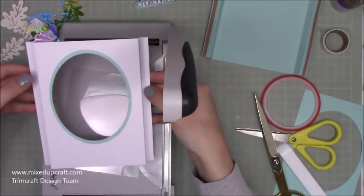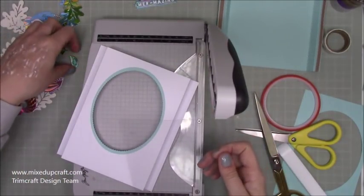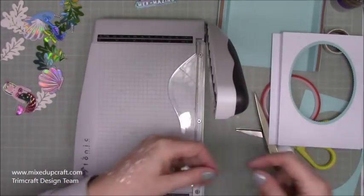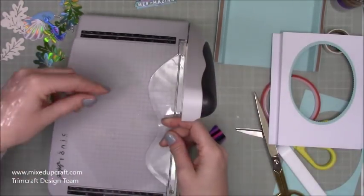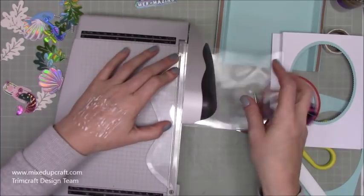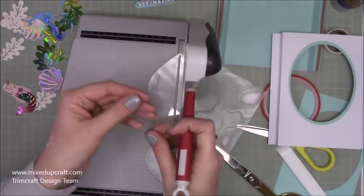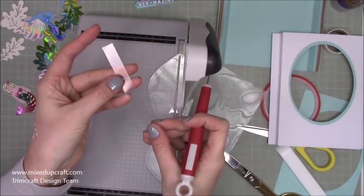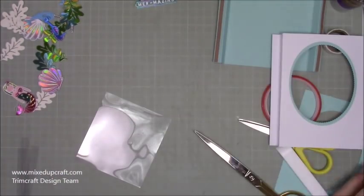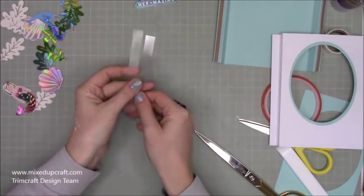We're going to stick the acetate strips on either the left or the right side so they come in when the card folds. Depending on which little critter you want on the end — I'm not sure about the jellyfish yet. The strips measure four and three quarters on the short side, and I'm cutting them to half an inch wide. I just need a few strips.